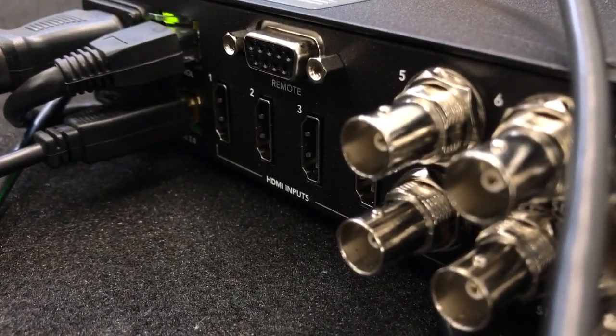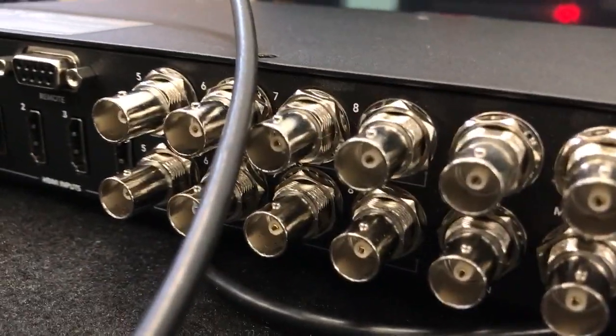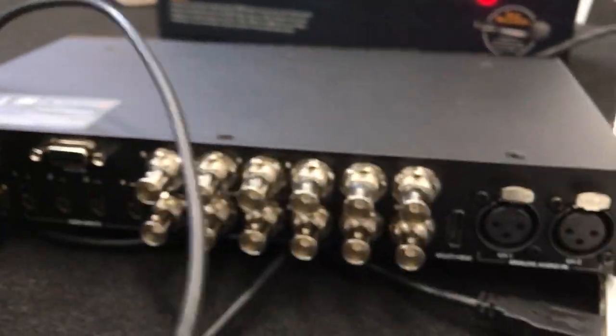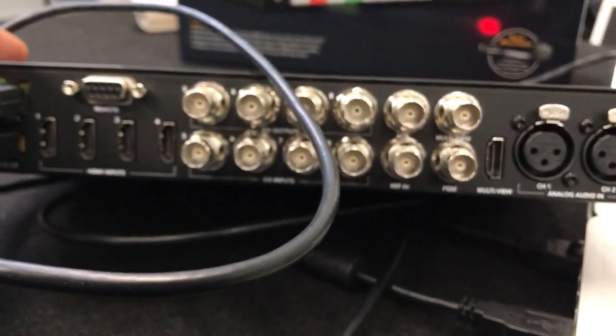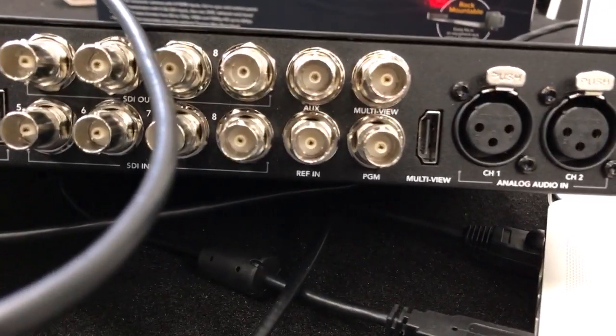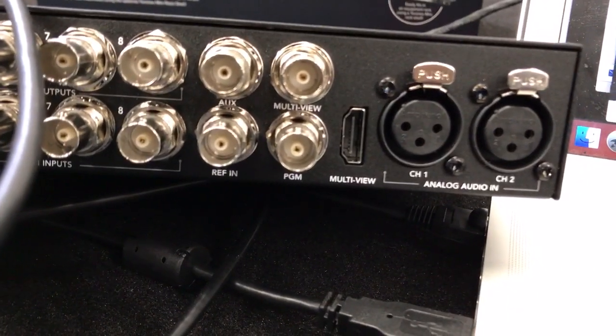Here we have a serial DB9 port, HDMI inputs, SDI inputs and outputs, and a whole bunch of outputs. It also has your aux out, your reference in, program out, multi-view out, and HDMI out.